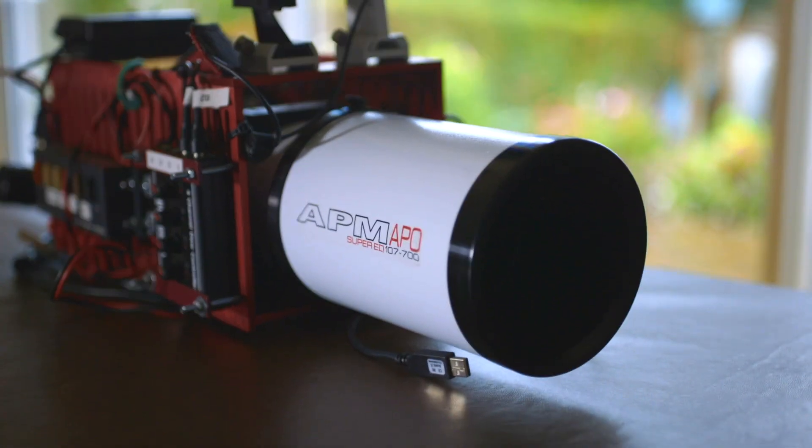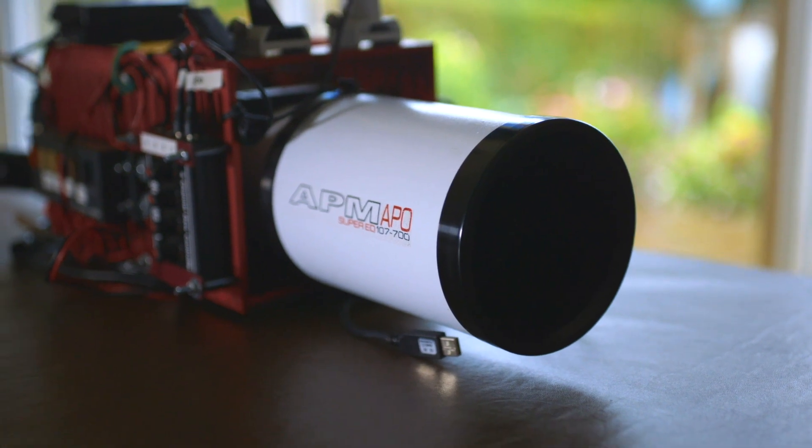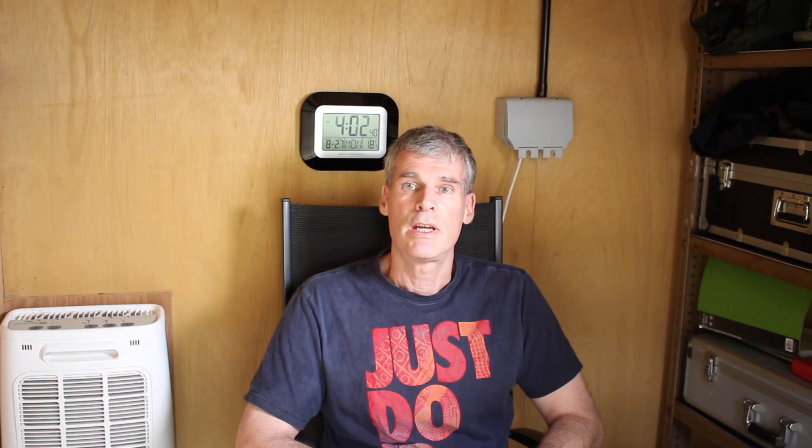Today I want to talk to you about my telescope, the APM 107-700, which is a short tube refractor. It's f6.5 native and it's a triplet airspace, which means it's got three lenses and it's color corrected. In practice, I find I get very little coma or color fringing for either visual or astro imaging.